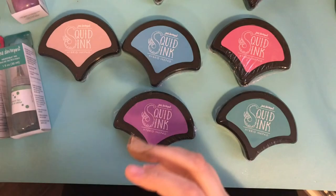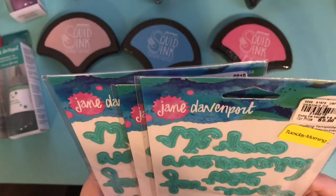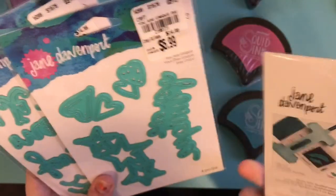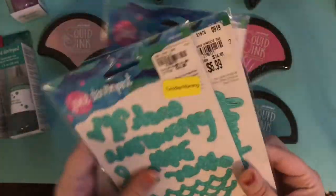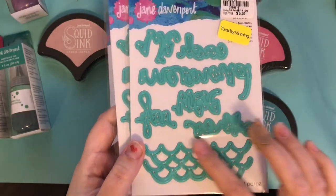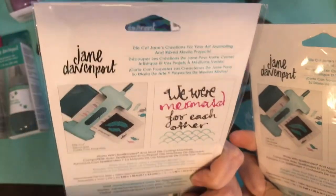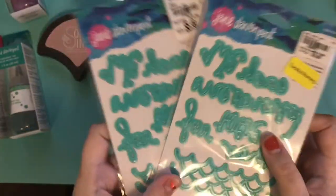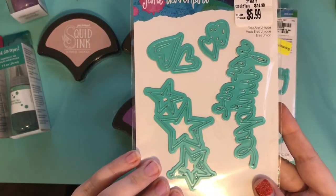You will also get these three dyes. I'm not sure if they have names — they may have been covered up with a sticker. I've actually bought this one three times now because I loved it so much with the waves. All the script here says 'We were mermaid for each other.' So pretty. And then this one says 'You are unique,' with stars and hearts.